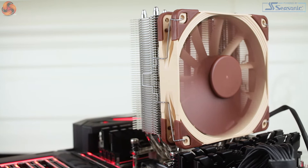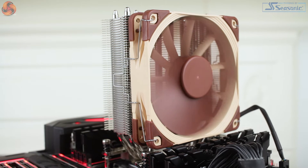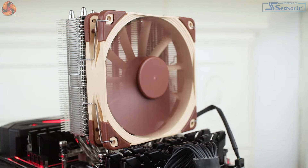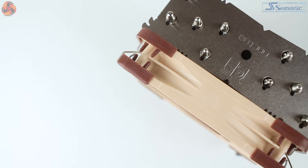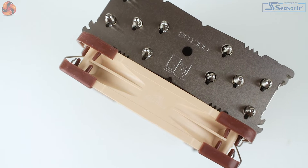The NH-U12S TR4 is only compatible with the TR4 socket. You won't find mounting for any other socket, so if you aren't considering or don't already have a Threadripper build, this is probably not going to be the cooler for you. As is to be expected from Noctua, the feature list for this £73.99 120mm air CPU cooler does still look pretty good.